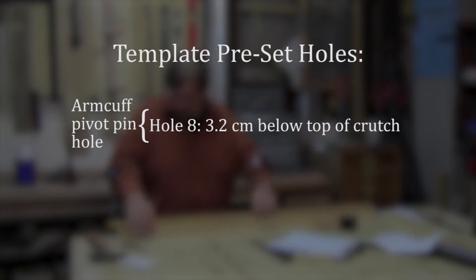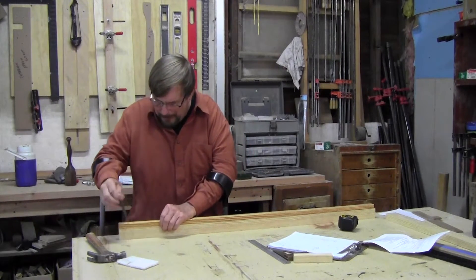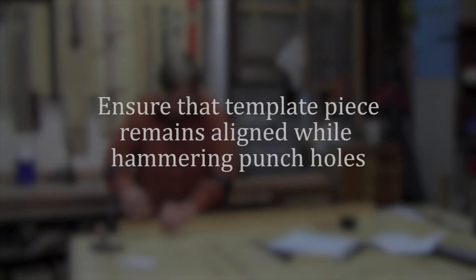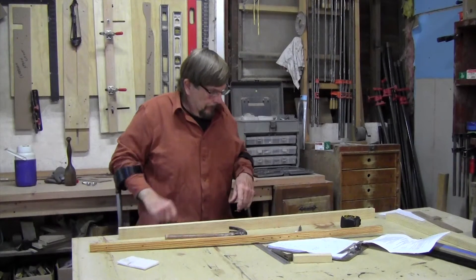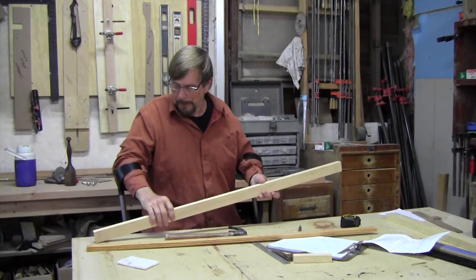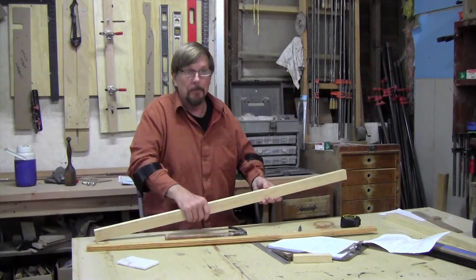You lay the template down on top of your piece of wood, square it up on the end, make sure your butt end is tight to the bottom and your edges are even to the side, then put your center punch through and tap it before making hole number one. Recheck your alignment, put it in, tap it. We put this template aside to be used for the next crutch, and you can see we have all the drill marks. Now we're going to take it over to the drill press and carefully drill perpendicular holes to these punch marks.